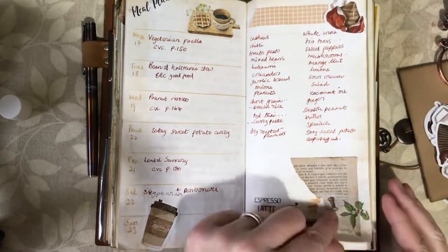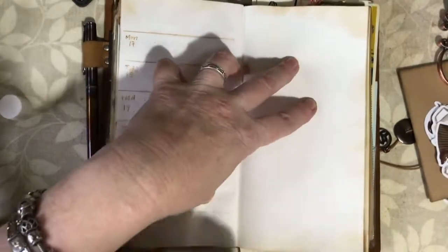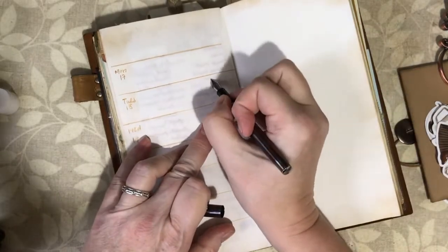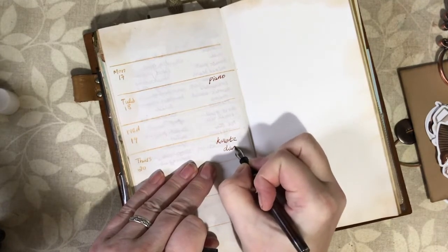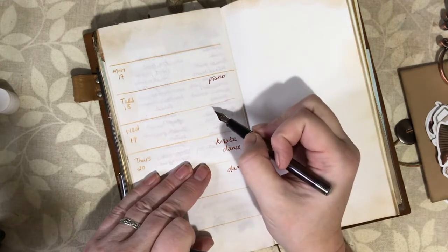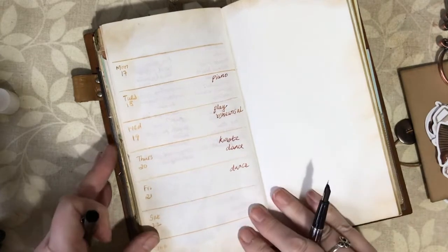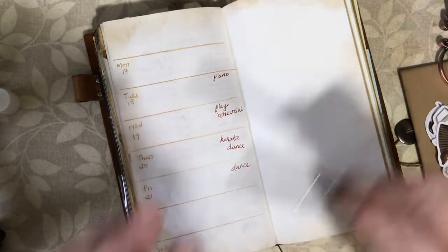That page looks nice, so I'm going to move on. This is my actual planning page — let's distress the paper again. I don't have very much on this week. I'll put in all my usuals: my son's piano lesson, karate, and dance. We've got a new one actually — my son has auditioned for the school play and has to go to rehearsals after school on a Wednesday. My friend is picking him up this week, so I just need to remember he'll be late home. And I have a friend coming for coffee on Tuesday.